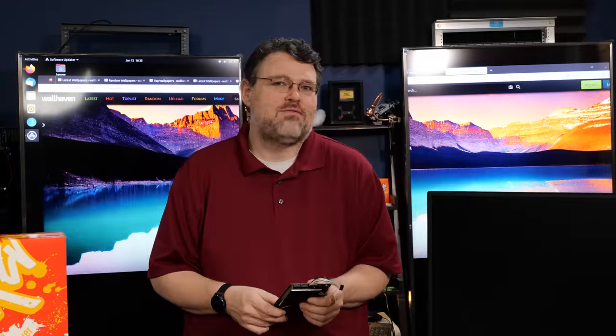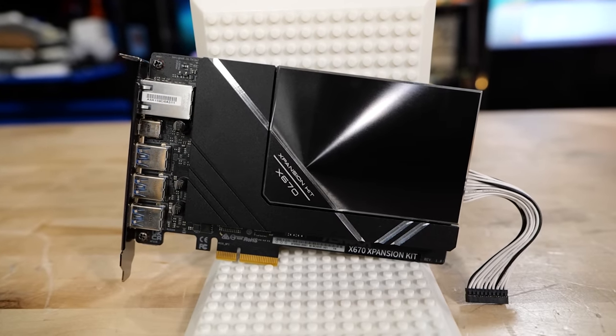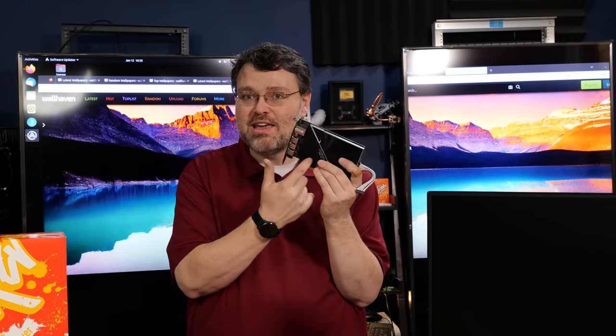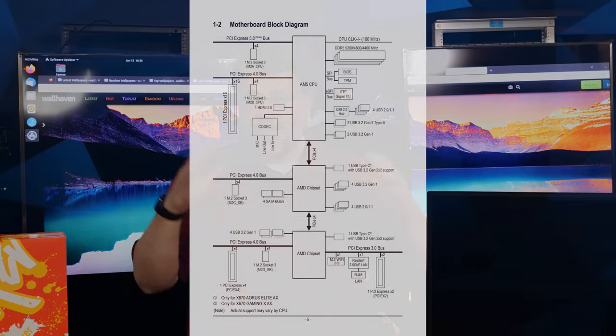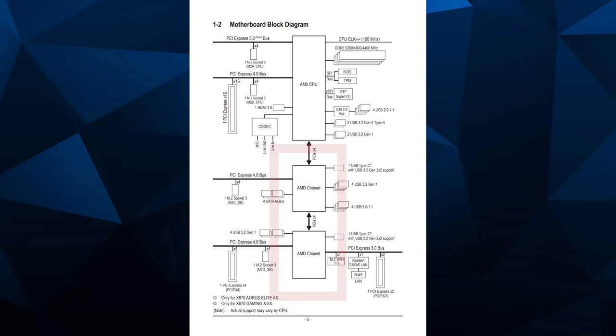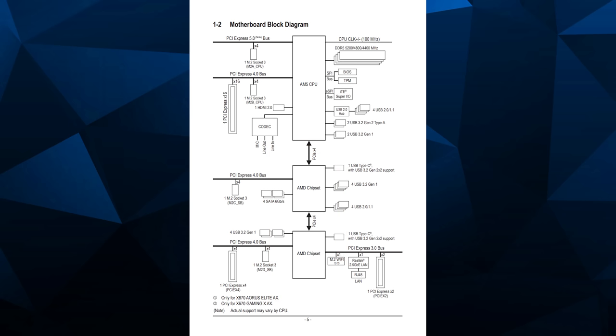This looks like a PCIe card — and what is this PCIe card? This is AMD's chipset on a PCIe card. From AMD's motherboard block diagram architecture day, they explained that AM5 actually has two motherboard chipsets, and you could connect both directly to the CPU or daisy-chain them. Most of the time they end up being daisy-chained for signal integrity reasons rather than connected in a dedicated way.